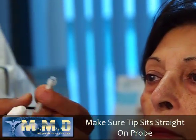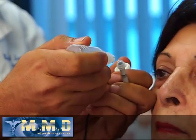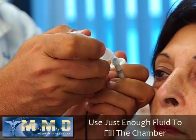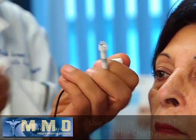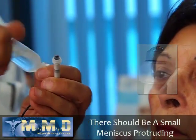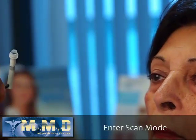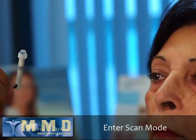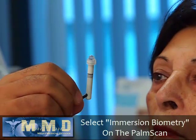Now we're ready to start the examination. I fill the Easy Immersion Tip with BSS by tilting it and placing just enough fluid to fill the chamber and form a small meniscus of water on top. Then I go into scan mode and make sure that Immersion Biometry is selected.